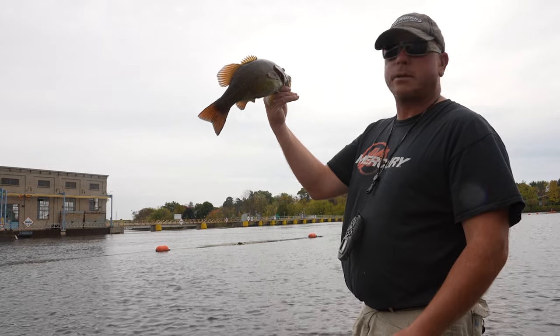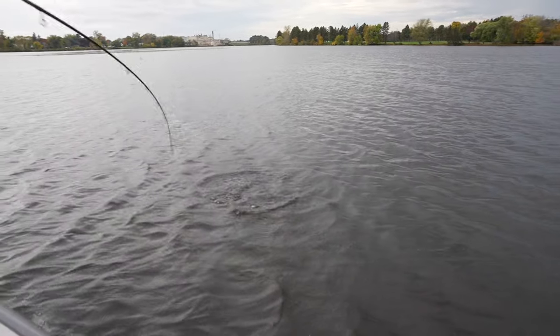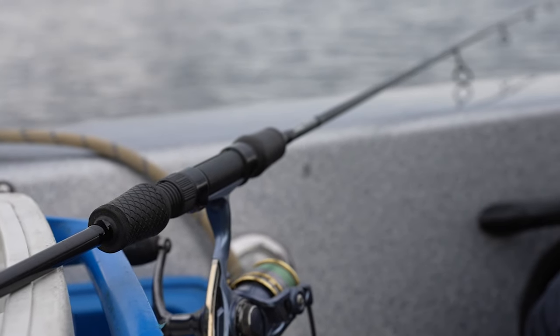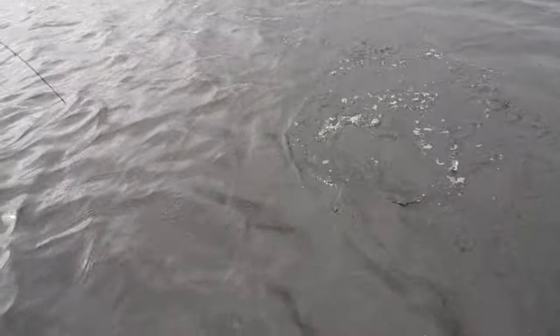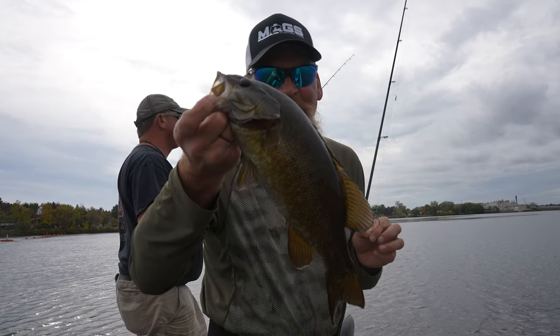Nice 17-18 inch fish. That is the fun part about smallmouth fishing — big rods, man. I love them. They'll soon be in at Wild Rose North in the next week or so. That's a good solid fish and a lot of fun to catch. We're up to two. We've been here about 10 minutes. Let's get another one.